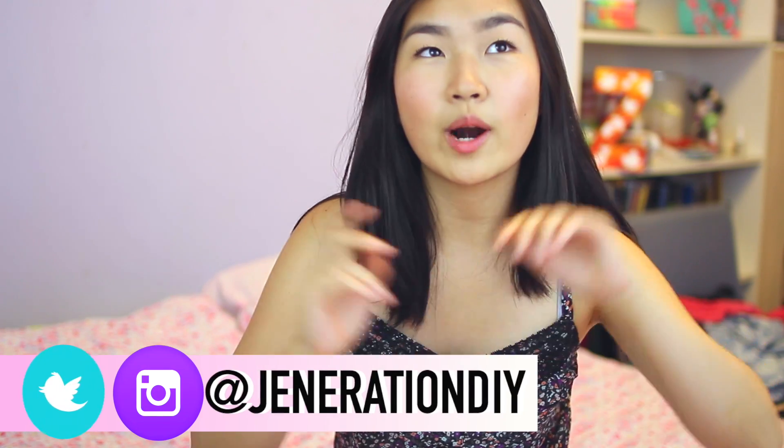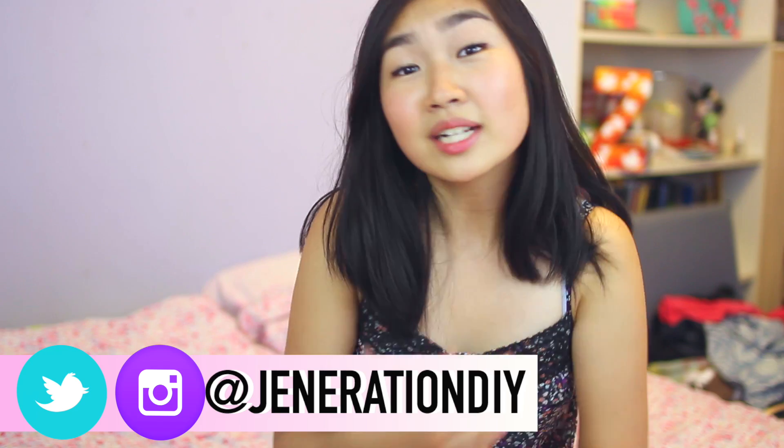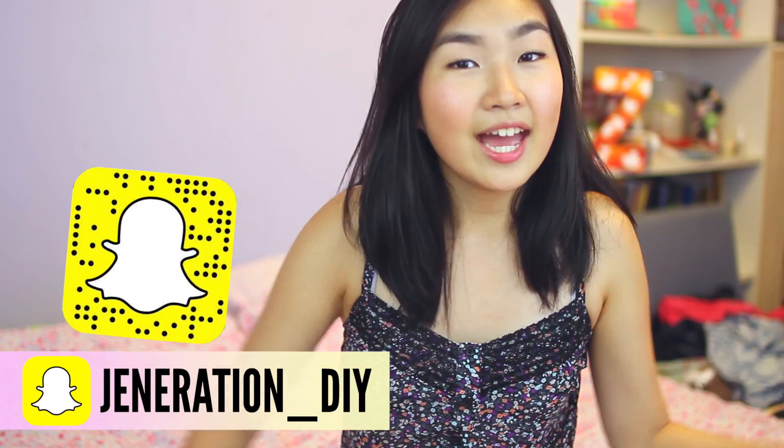I have a giveaway going on for an iPad mini 3, and also a collab giveaway where you get to do a collab video with me. I will leave the link to that video down below as well. If you like this video, please give it a thumbs up and leave me a comment down below. If you're new here and you like my videos, don't forget to subscribe.